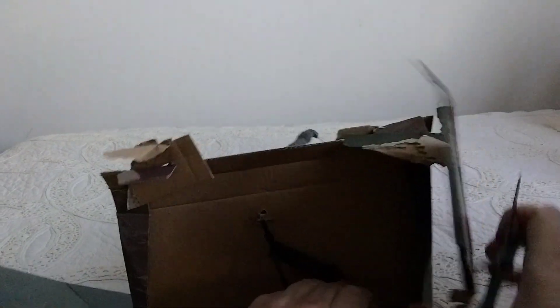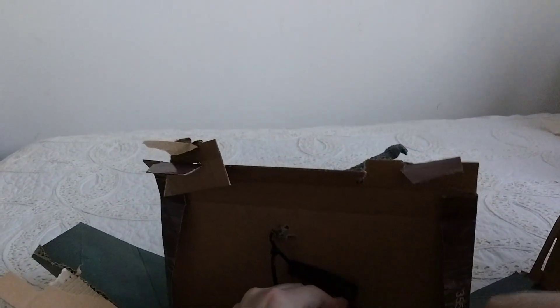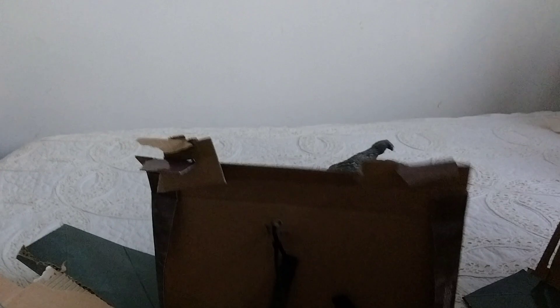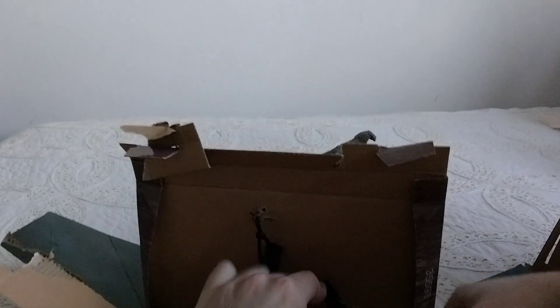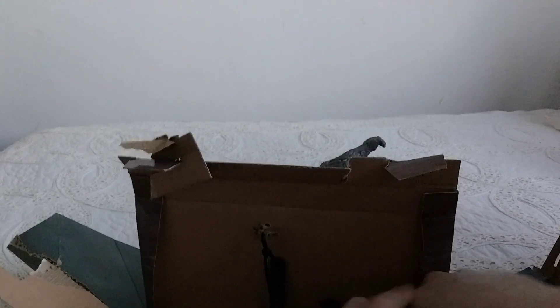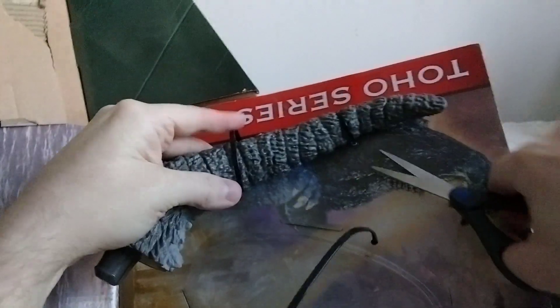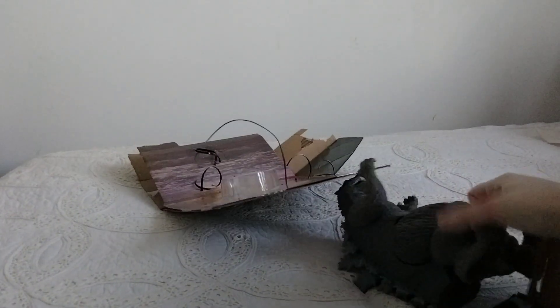Alright, so that's one foot. And there's the other foot. I've still got the tail to chop off here. Well, that box is ruined. There's seriously no reason to make it this difficult.